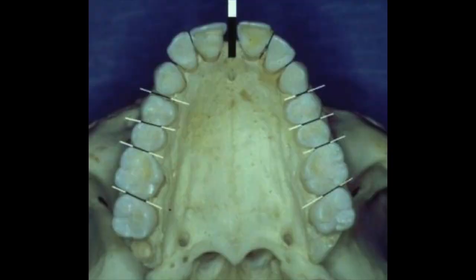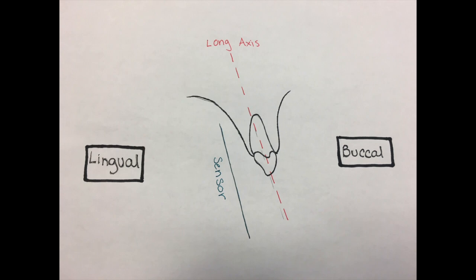In any radiograph, opening the contacts between the teeth allows for interproximal caries detection. There is an imaginary line from the occlusal surface to the root apex called the long axis. The sensor should be parallel to this line.